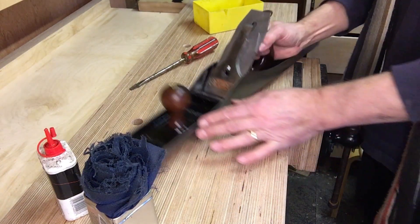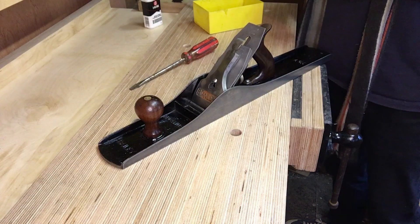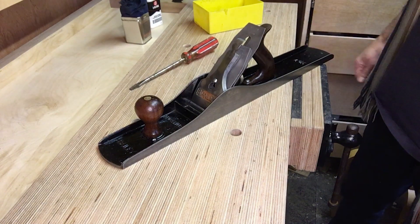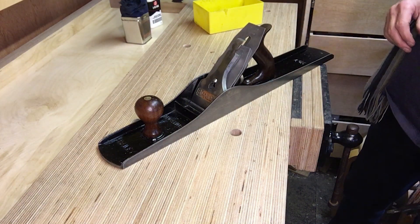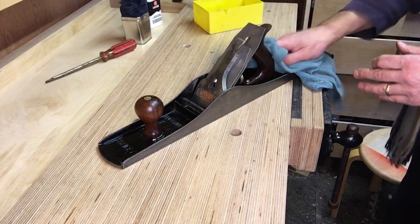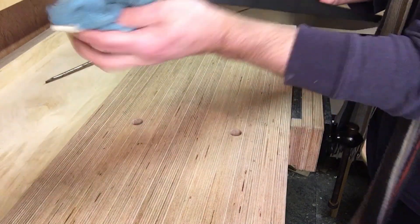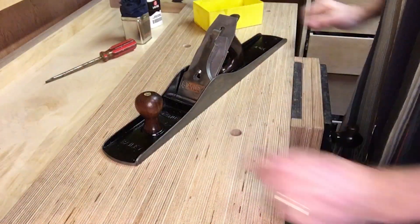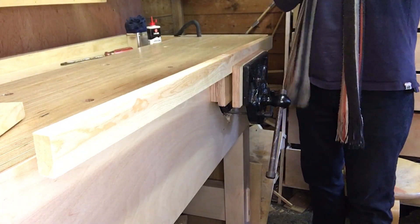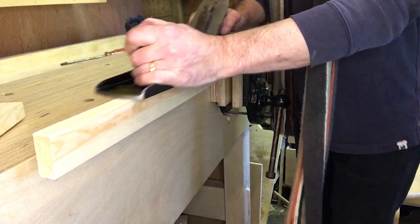There she is. I think that's kind of like the battleship of the set - the number six is the cruiser, this is the battleship, and then the number eight, which is up next, is the aircraft carrier, in my imagination at least. Let's give her a try. This hasn't been used or set up at all - it's going to need a little bit of blade, but it's not even touching at all. Nice long piece of wood I've got.